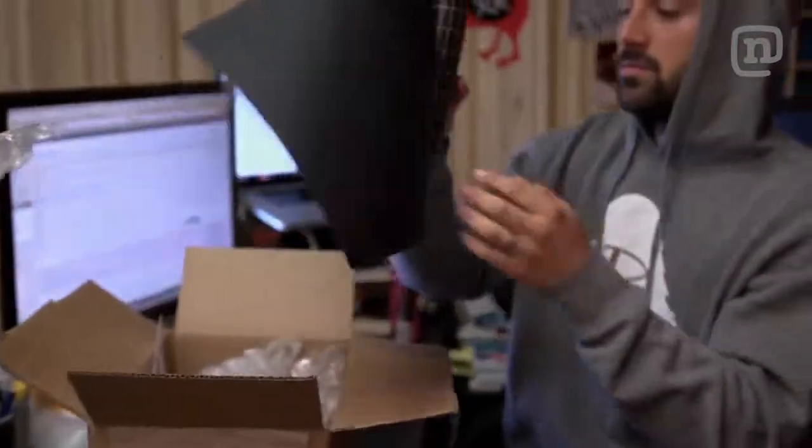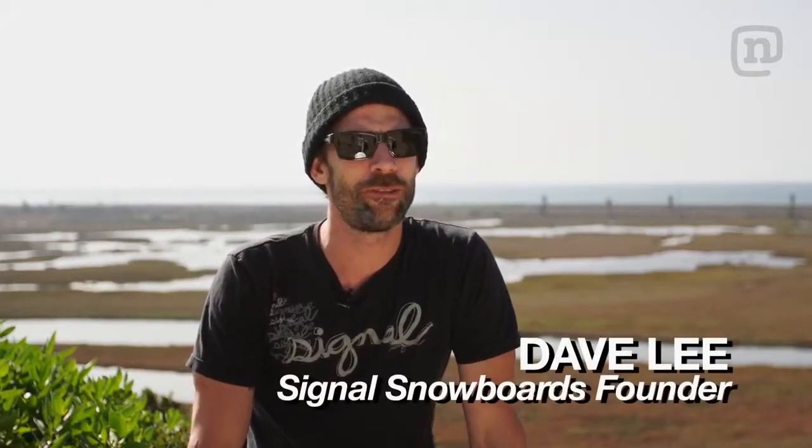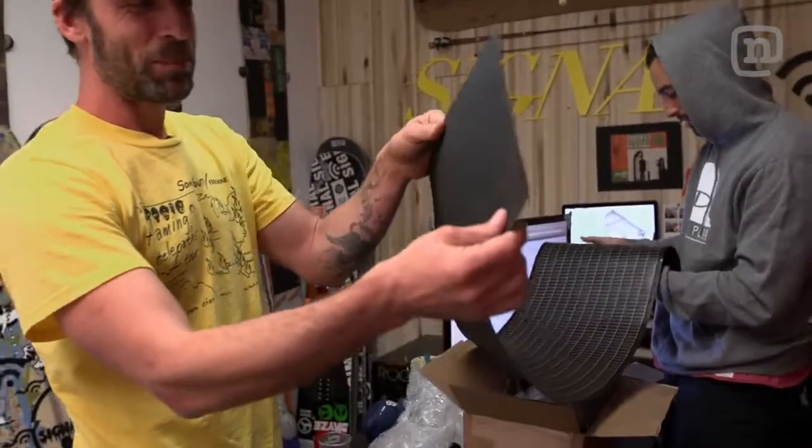We came across this Powerfilm, which is super lightweight, flexible, waterproof — it's going to be perfect for the snowboard. Look at that, it's like a piece of paper.